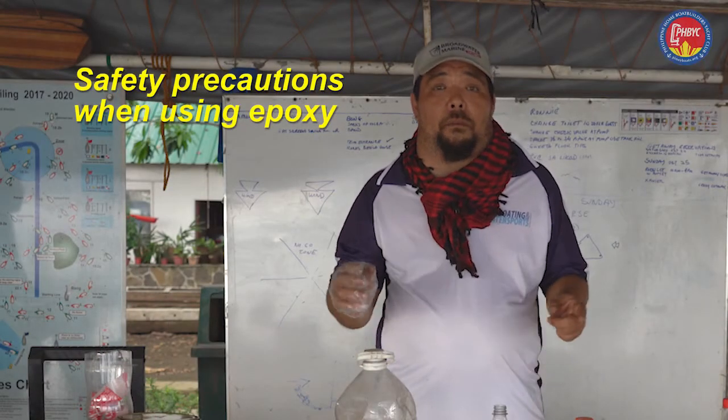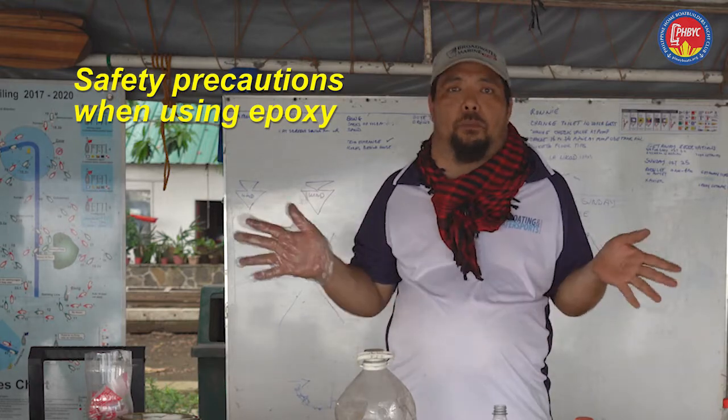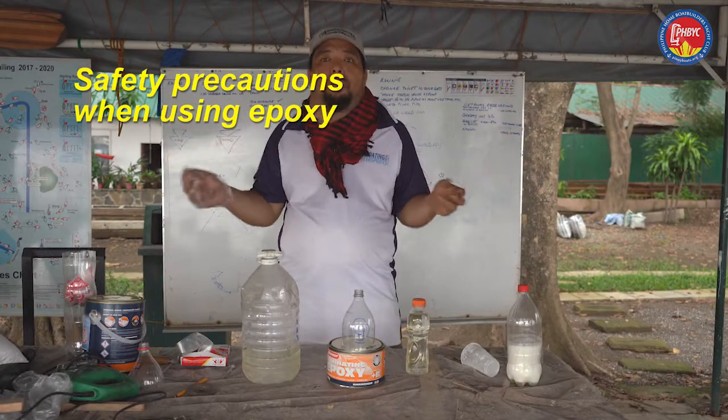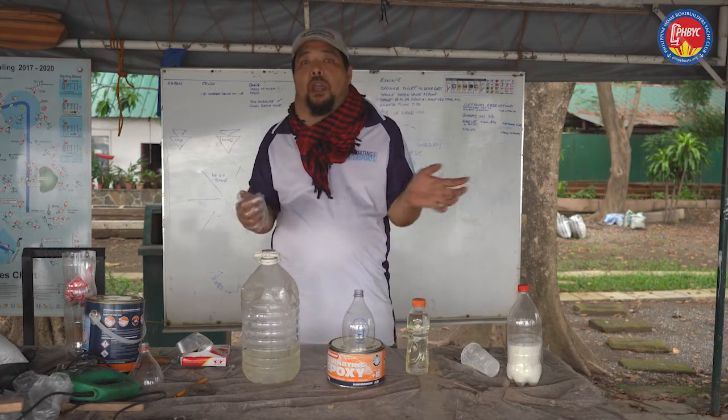When working with epoxy, make sure you are in a well-ventilated place. You can be at home, you might be covered, but well-ventilated on at least two sides so air flows in.